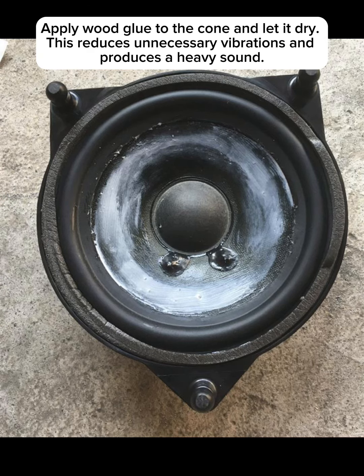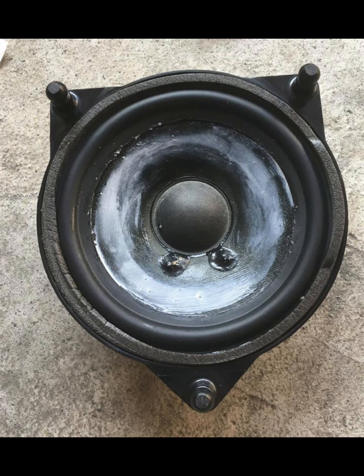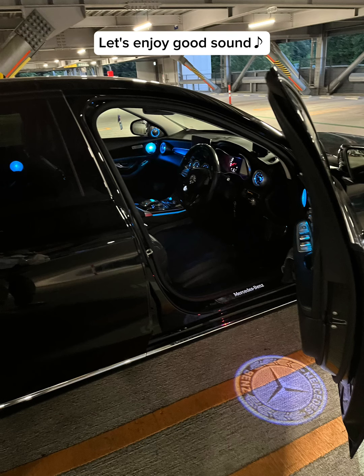Apply glue to the cone and let it dry — this reduces unnecessary vibrations and produces a heavy sound. Let's enjoy good sound.